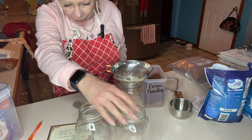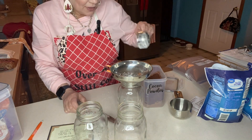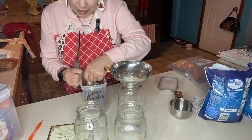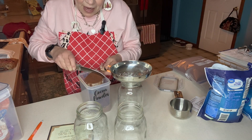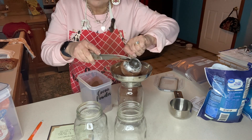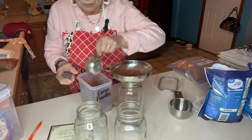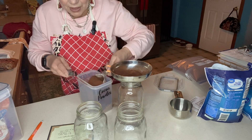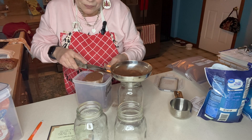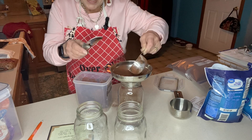I have three mason jars here — a Kerr, an Atlas, and a Ball mason jar. I'm going to start with the dark cocoa that my friend Liz graciously picked up for me from the Amish store. Hopefully I won't anoint myself with cocoa. We're putting one cup in the bottom of each jar. It's pretty fine and fluffy, but that's what I like in a hot cocoa mix.